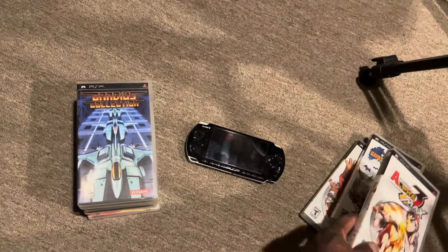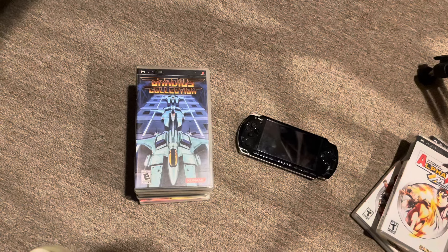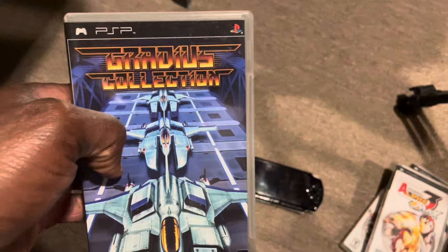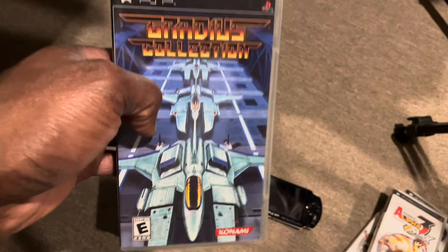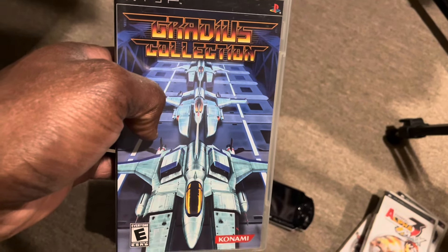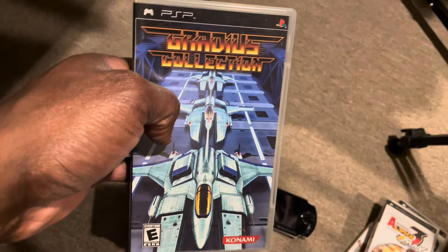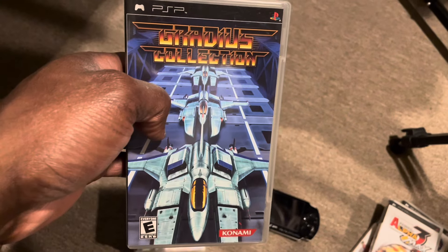I'm a huge fan of shoot-em-ups and I have to have at least one on every console I own. I had a few on the PSP but the one I kept is the Gradius Collection. Something you'll notice about the PSP is that it's a great way to get a bunch of games on one disc — they threw a lot of collections at this handheld. In some ways I think developers were lazy about making new games for it, though the PSP does have some sick exclusive games.